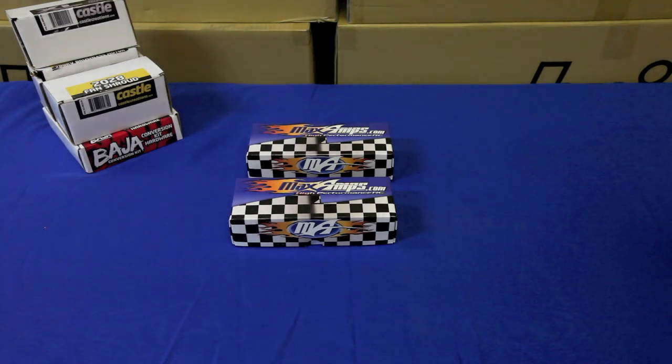This is our second video where largescalenews.com is going to take an HPI Baja 5B, which is normally gas powered, and make it into an electric brushless car. We're going to use the Castle Creations Baja conversion kit, which you see on the left side of your screen, and which we did an unboxing video on previously. Today we're going to look at all the parts we're going to utilize for this build.